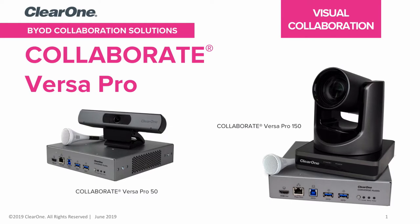Welcome to ClearOne. This short video is to introduce to you ClearOne's VersaPro collaboration solutions.